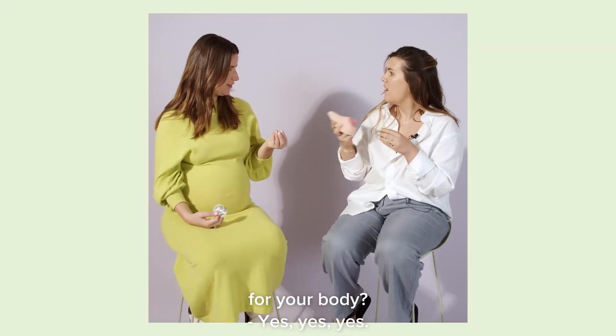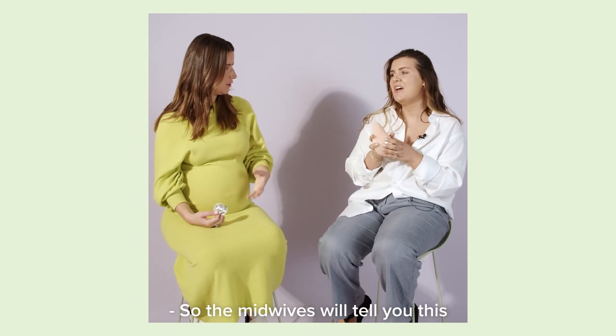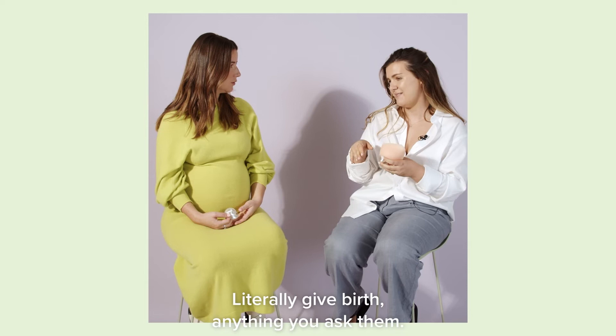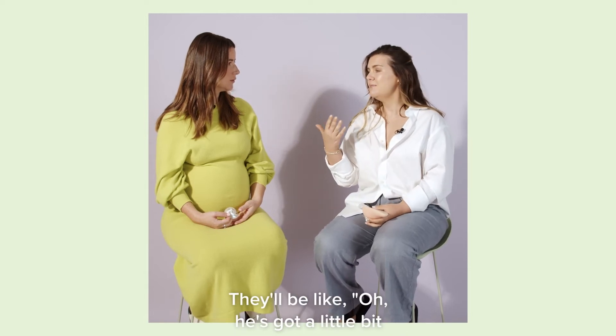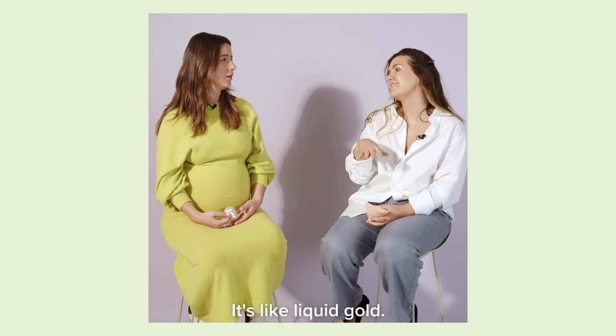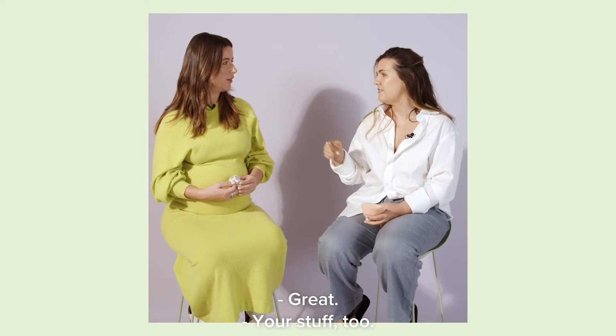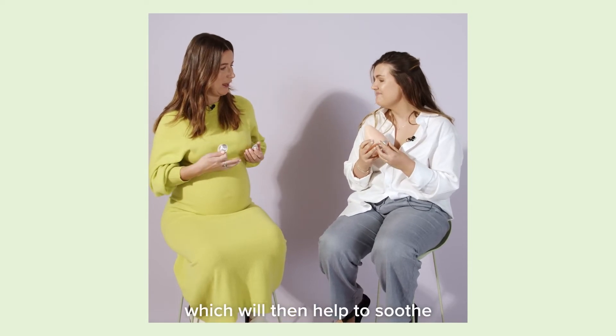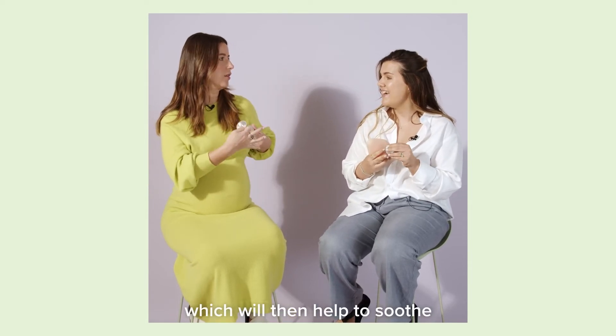Breast milk is good for your body. The midwives will tell you this when you're in the hospital — literally give birth and anything you ask them, they'll say put breast milk on it. Cradle cap? Put breast milk on it. So the Silverette keeps the breast milk in, which will then help to soothe the damage.